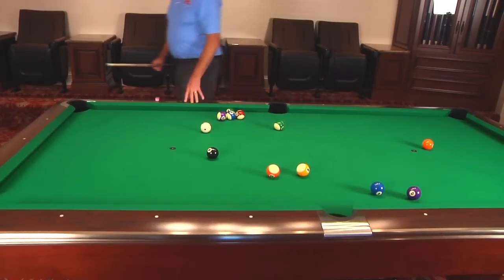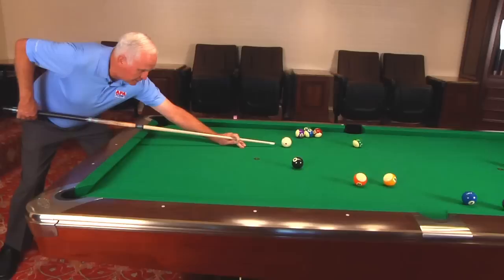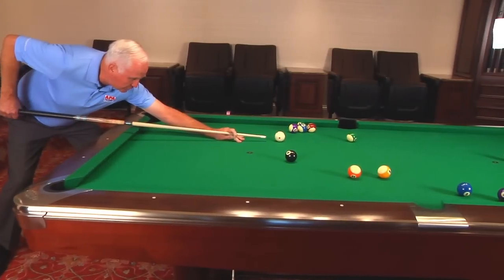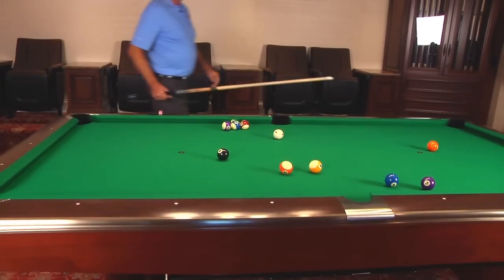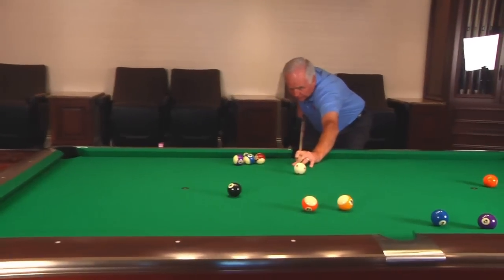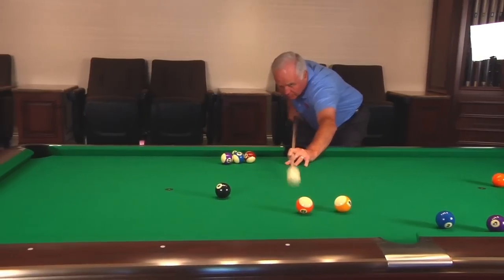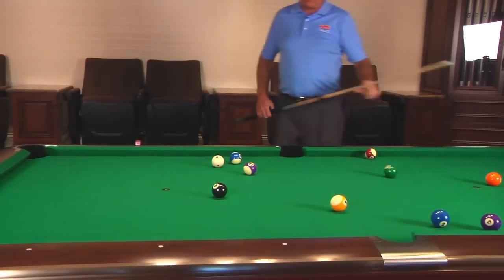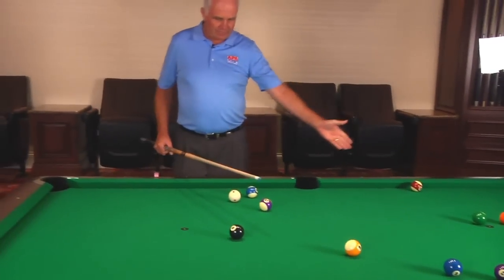So I like this technique instead. You come around here and you use the angle of the 13 to make the breakouts. You shoot the 14 and stop it dead so you can keep your angle on the 13. Then you use the 13 for your breakout — just a little bit of middle right. And there you go, that's an excellent breakout. Notice we have an easy shot at the 15.